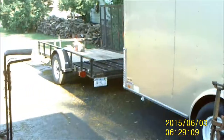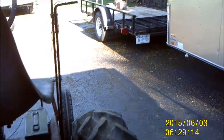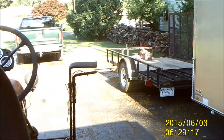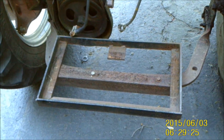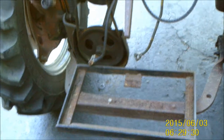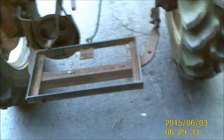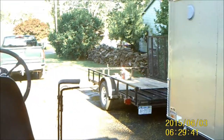Getting it home was a little interesting. I brought it home on that little one-axle trailer over there, which is plenty heavy enough for a tractor like this, but there was a huge battery right on the drawbar, and that made the whole rig a little tail heavy — it was starting to wobble back and forth on the road. I had to stop at an Arby's and move the battery to the front of the trailer.